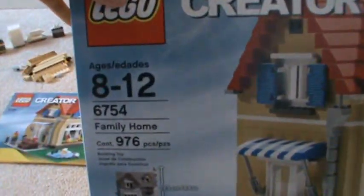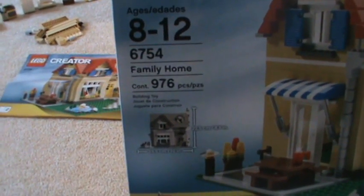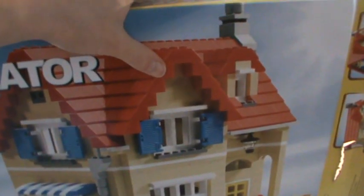I'm gonna start off with the box this time. It's a pretty big box — ages 8 to 12, set number 6754, Family Home, 976 pieces. It retails for about $80 Canadian, maybe $90. And it is a great deal, considering how many pieces it is and how cool it is and how much fun you can have building it. Awesome build.